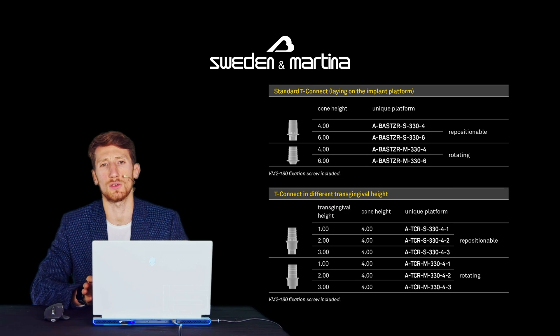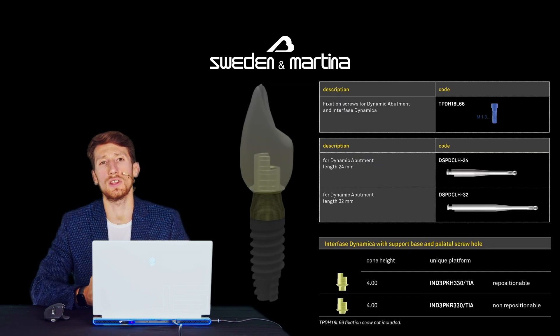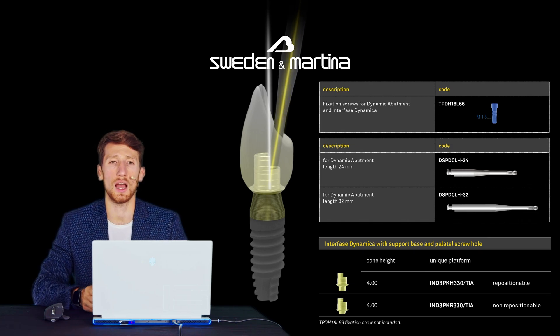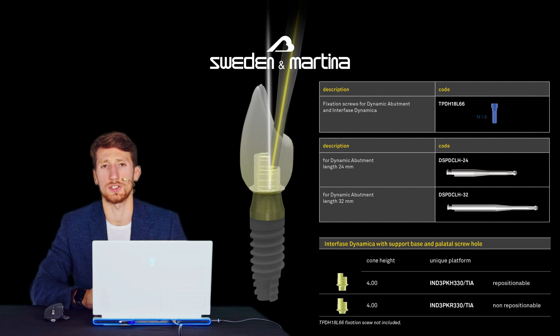These T-Bases are sold together with the relative fixing screw VM2-180 included in the package. If you need to tilt the screw channel, it is possible to use the dynamic interface — a T-Base with a 4mm cementation cone available in both engaging and not engaging versions.